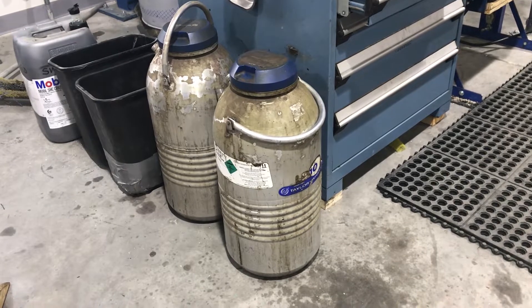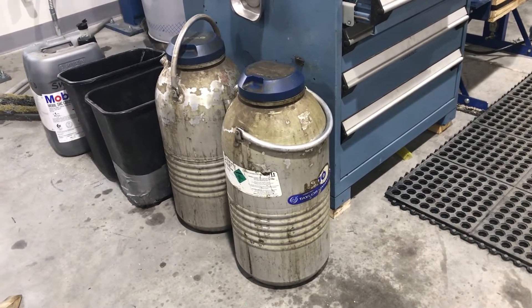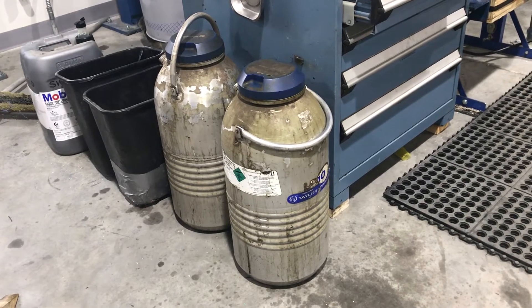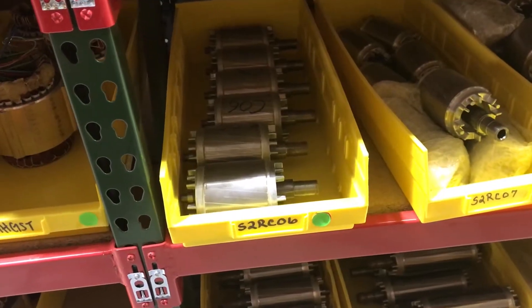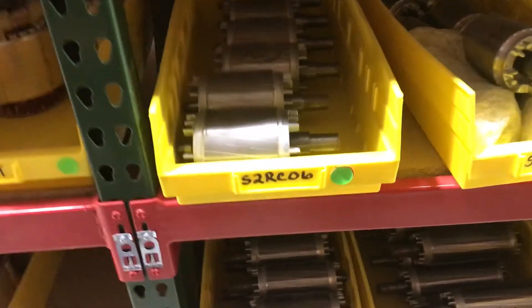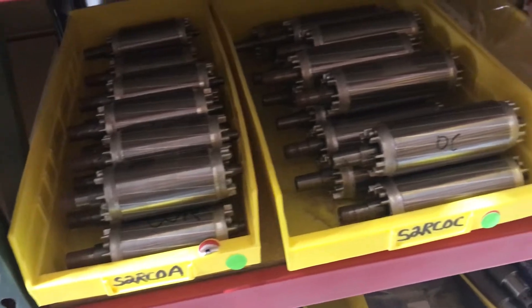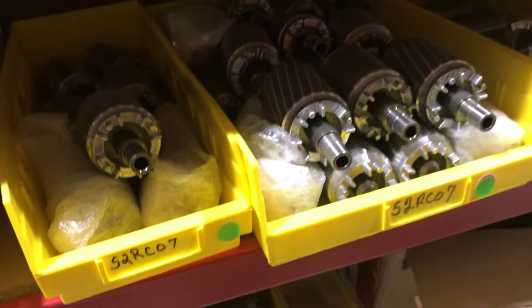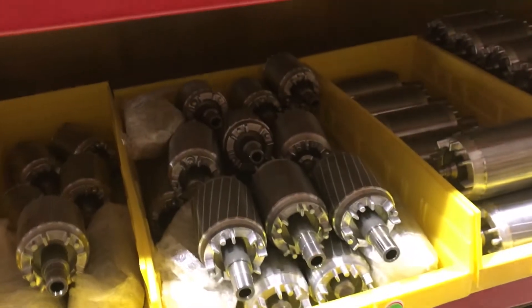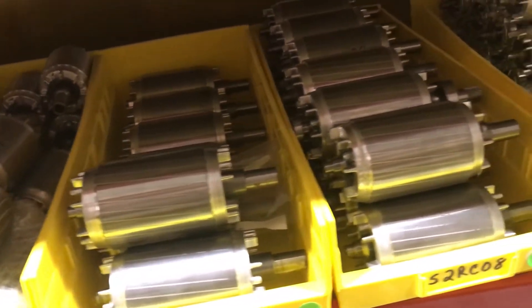These are our dewars, which are special containers to hold our liquid nitrogen. We not only stock rotors without pinions attached for the model 220, but also for the models 113, LS 138, LS 165, LS 320, 400, 500, and 630.